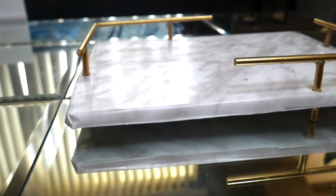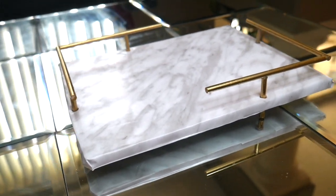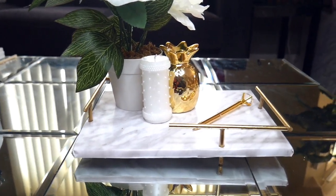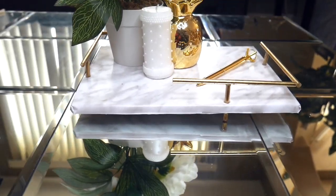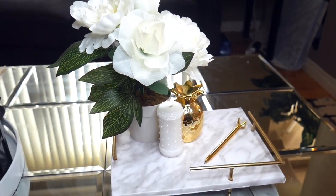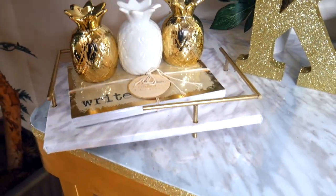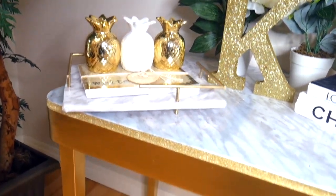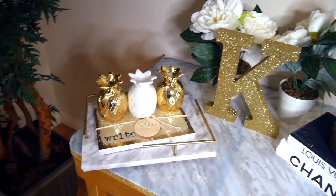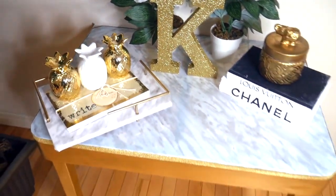I really love how this turned out — the little feet at the bottom make it look unique and bougie. I wouldn't recommend putting things in it to carry around the house; this is definitely more for display. I had previously made over a table into a marble and gold table by my front door, so I decided to put this tray there because it really went with that decor and theme. I put it right there with some decorations on top and I think it looks absolutely beautiful.